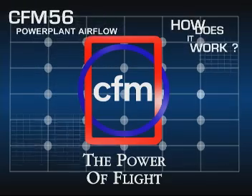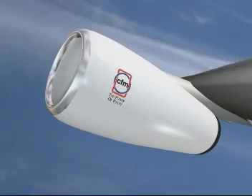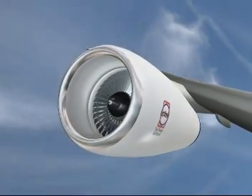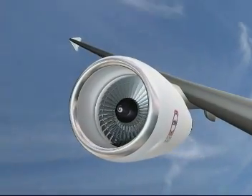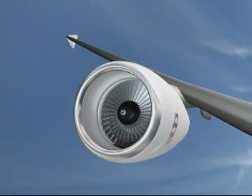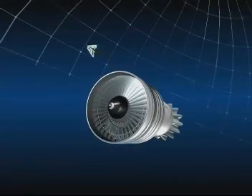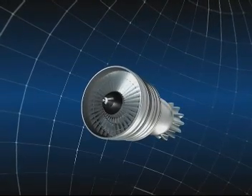To make an aircraft move forwards, we need a pushing force or thrust, which we create by making the air accelerate between the front and the back of the engine. This is basically done by the large fan at the front of the engine, through which air passes at a high rate.